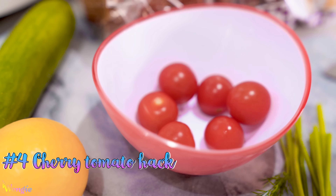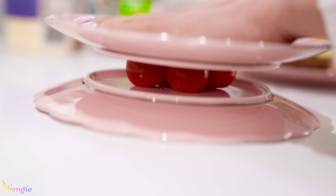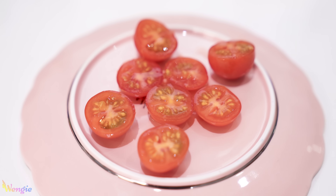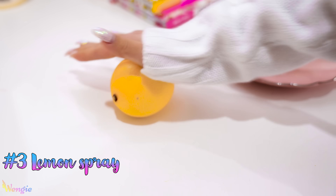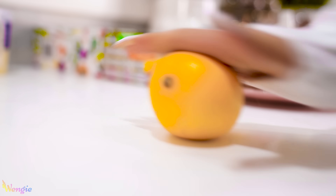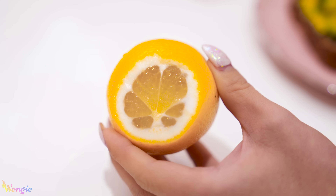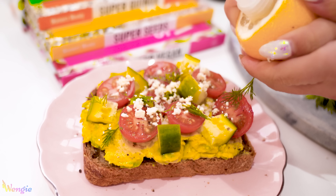To easily cut your cherry tomatoes all at once, just place them on a dish, cover them with another dish, then take your knife and slice across the middle while pressing down on the top dish — and you're done, all your tomatoes are cut at once. And here's a cool hack to get even lemon dressing: take your lemon, roll it on a hard surface to get the juices flowing and soften everything inside, cut the top off, take the lid off a spray bottle and insert it in your lemon, and spray away for an even amount of lemon juice on your toast.